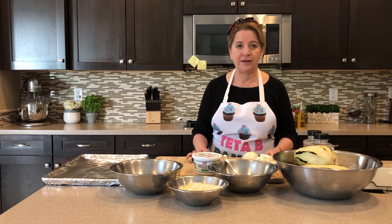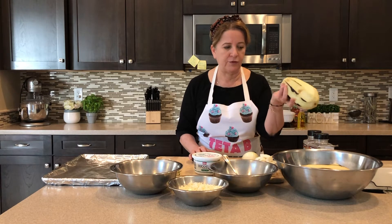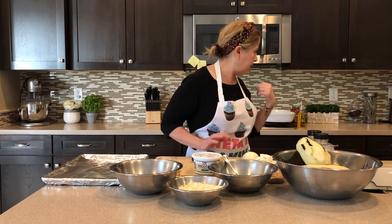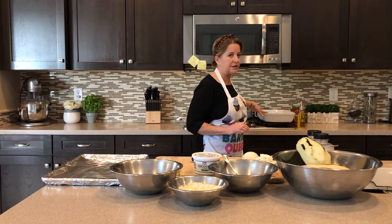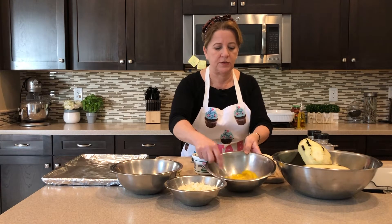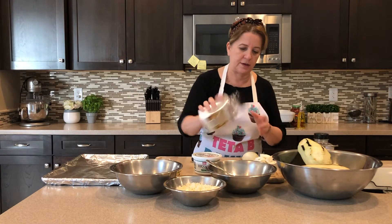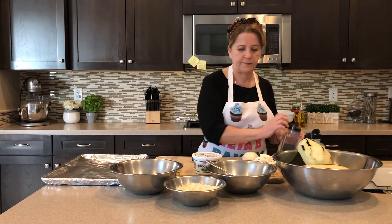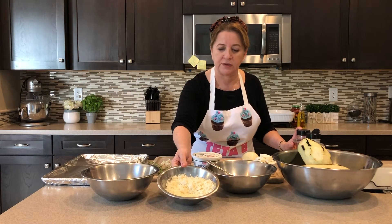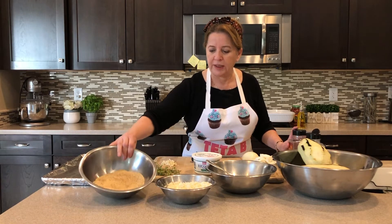Let's start with my ingredients. Of course, we're starting with eggplants — I'm doing four eggplants today. It depends on how many people you're feeding; you can make two if you want. I'm using a 12 by 15 tray so I'll need four. I have about four eggs, and a mix of cheeses — parmesan and mozzarella — and plain breadcrumbs.